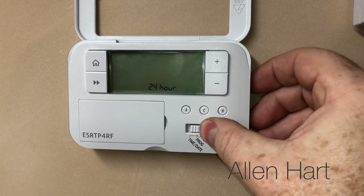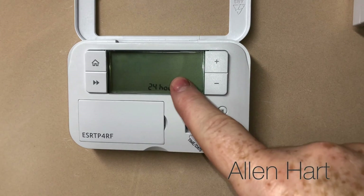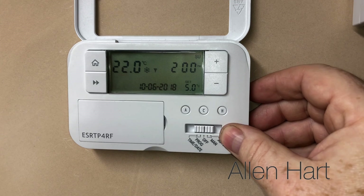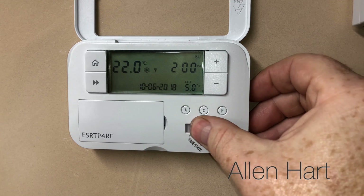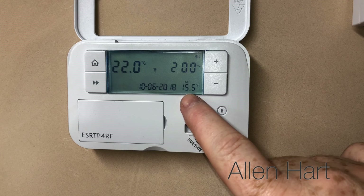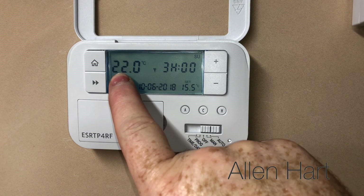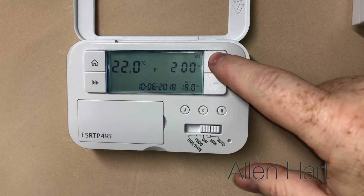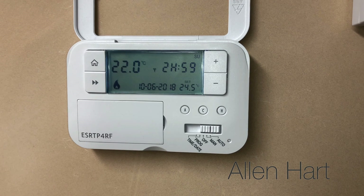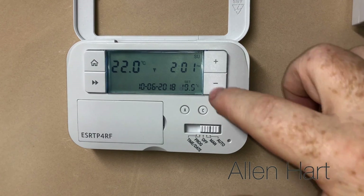If you press across on the bottom there - which is a little bit fiddly but it's okay - we can do program to set your program, and then off if you just want to turn it off, and then manual. If we put it on to manual we can turn it up and down with those buttons - it shows you what the set point is, what we want to set it to, and that tells us what the temperature is in here at the moment. If we just scroll that up - did you hear that click? The boiler was firing up. Turn that back down, we don't want that on - it's already too warm in here.